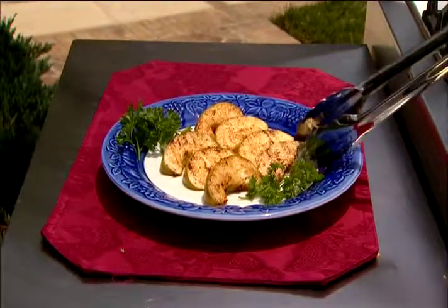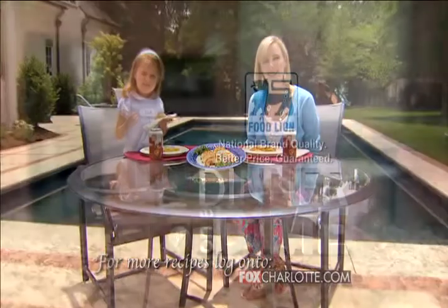Remove and serve for a tasty dessert hot off the grill. For this and other great recipes, log on to FoxCharlotte.com, brought to you by Food Lion.